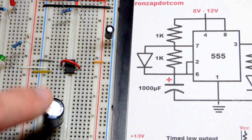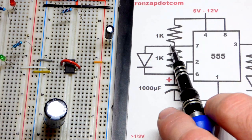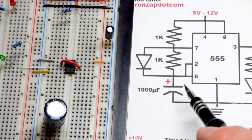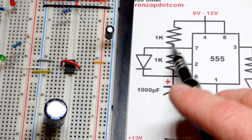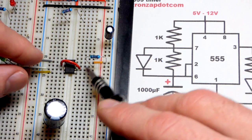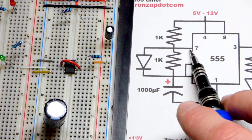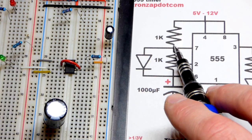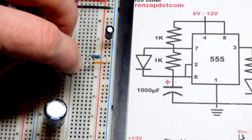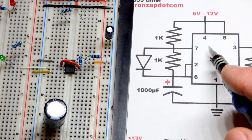To charge the capacitor, we come from the positive supply through a 1 kilohm resistor — you can use whatever value you want, just make sure it's not so low that you have too much current. The lower the value, the faster the capacitor will charge for a given capacitance. We put the 1 kilohm resistor to pin 7. Pin 7 is sometimes discharging and sometimes not doing anything. When the capacitor is charging, pin 7 is not doing anything. You can charge through two resistors if you want, and it will take twice as long to charge as to discharge.